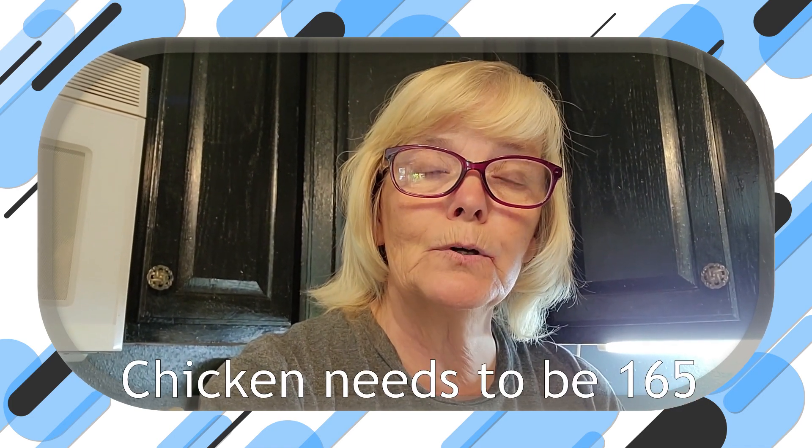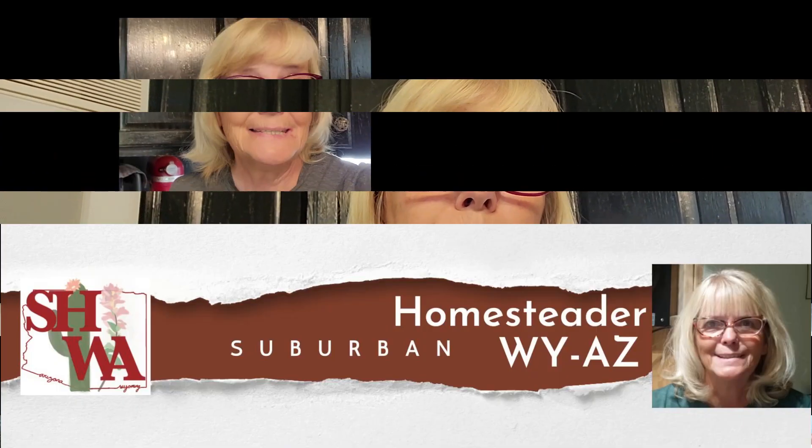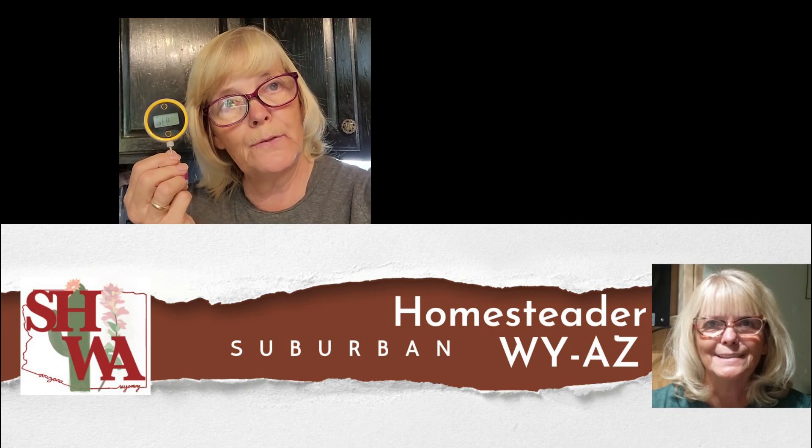You know when you're cooking meat, especially, how do you know that it's actually done all the way? Not when you're having a steak — plenty of people have it medium rare all the way to well done. But what temperature range is that? Other things you really have to have done. If you were trying to make chicken and you didn't reach the temperature, you and your family could get sick. This is Sandy at Suburban Homesteader, Wyoming, Arizona, and today we're talking about meat thermometers.